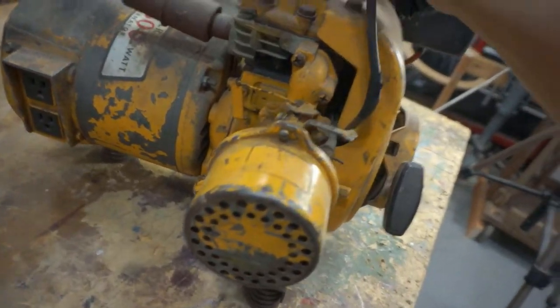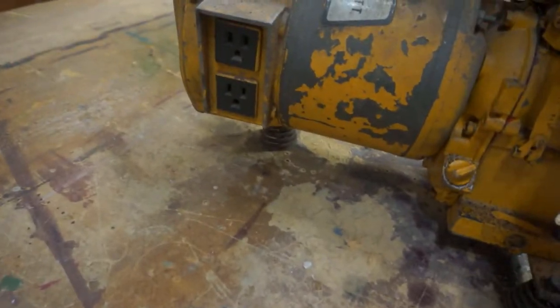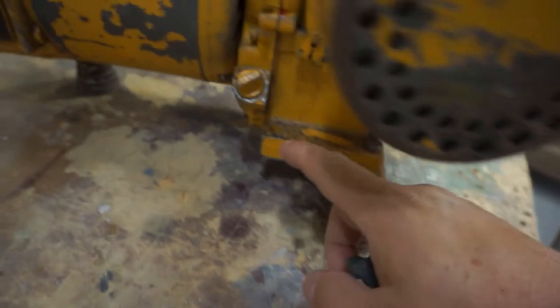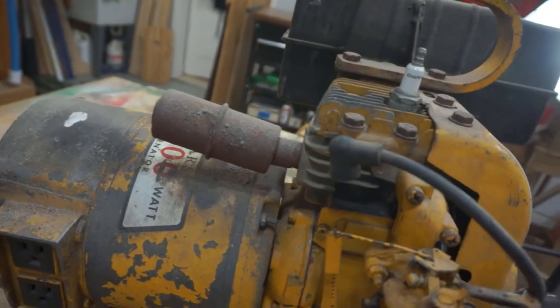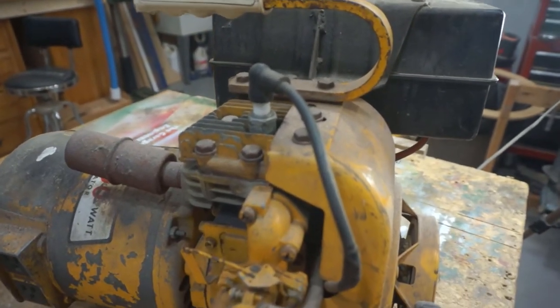The spark plug is a Champion — that's pretty good. There are the outlets right there. There's the oil fill plug and the muffler. So let's get you back on the stand — I guess we'll check for spark first.